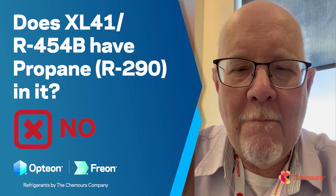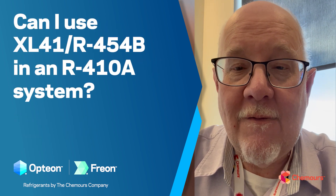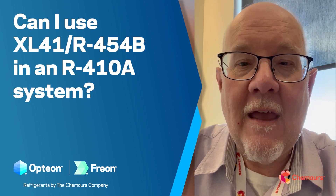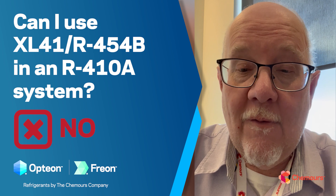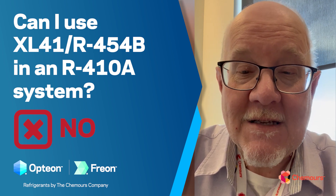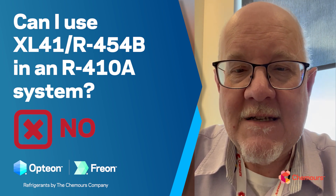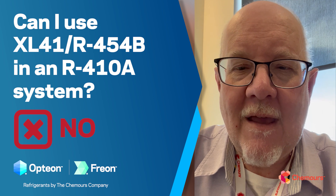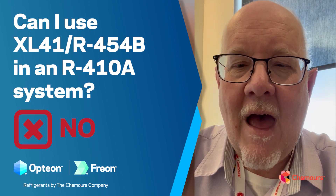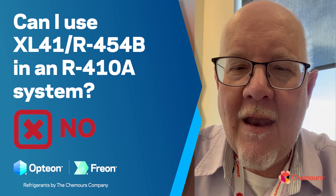Next question: can I use XL41 or R454B in a 410A system? Again, the answer is no. 454B, like all A2L refrigerants, is going to be used in equipment designed specifically for A2L mildly flammable refrigerants. As such, it will have all the safety mitigation features and will be installed according to the applicable codes and standards.